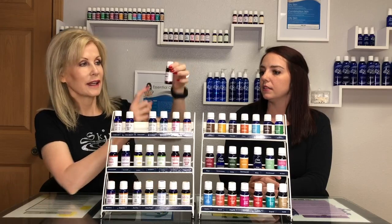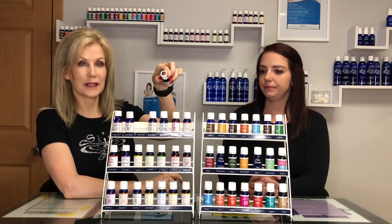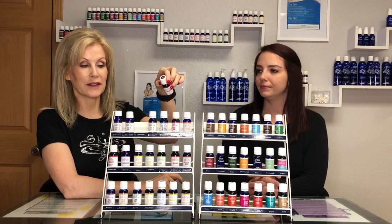If it's a blend, it has one color on the top and one color on the bottom, and then on the top where it says the name is split in two, so you can tell that that's a blend of essential oils.